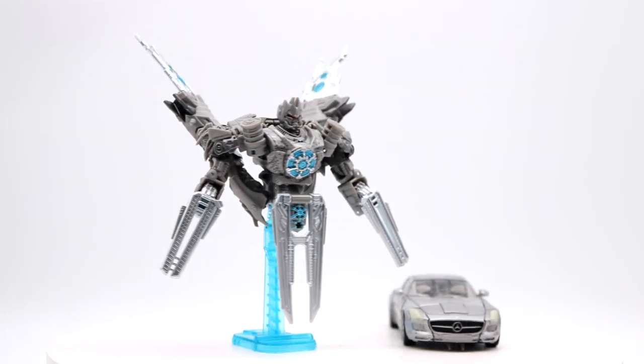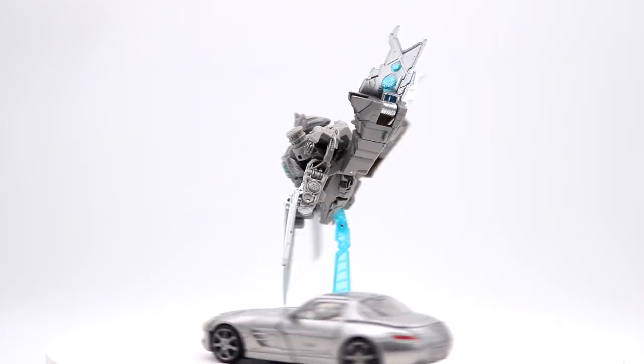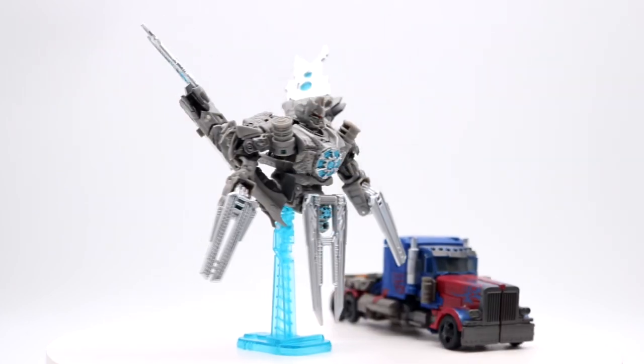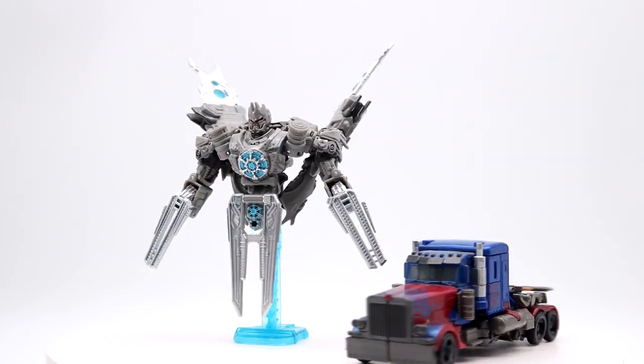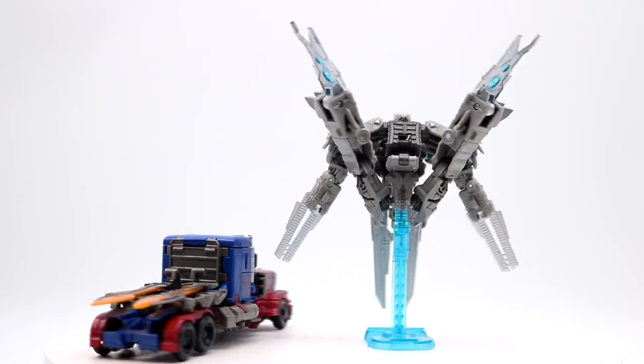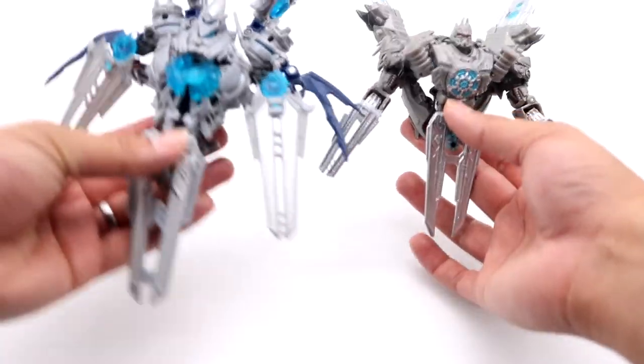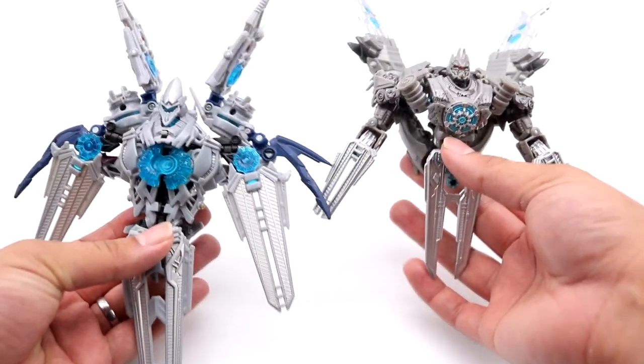Going into size comparisons, here is what this satellite mode looks like next to the original Studio Series Soundwave from Dark of the Moon, next to Revenge of the Fallen Voyager Class Optimus Prime, and finally next to his original 2009 counterpart.